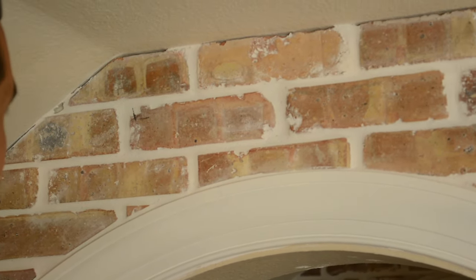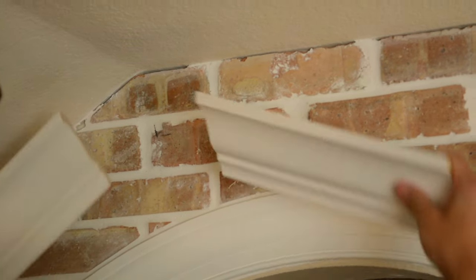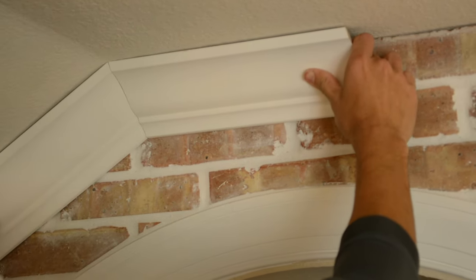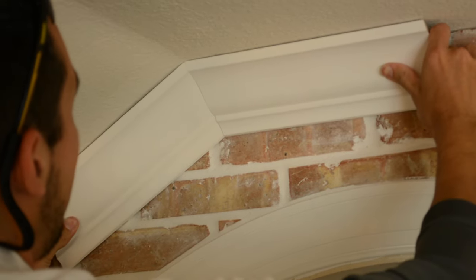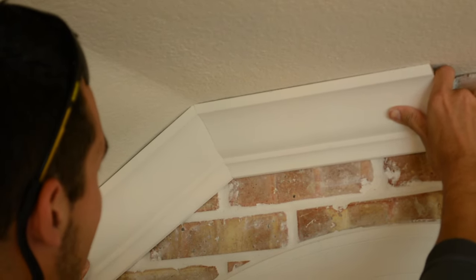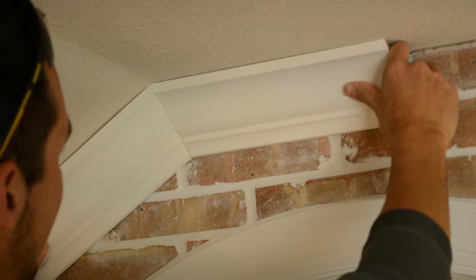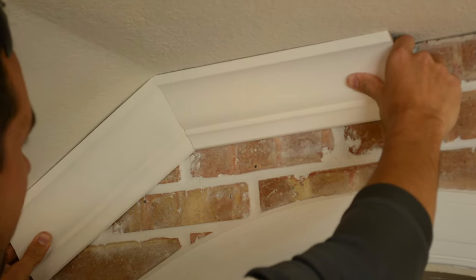So back to these sample pieces — what I'll do is hold these up in place and make sure they're good to go. I'm on that pencil line, so I know I'm going to have a nice clean miter right here on this peak. And it's that simple to find a peak.